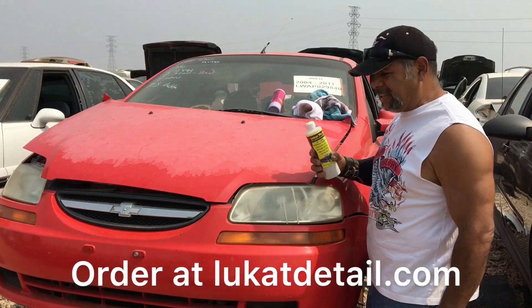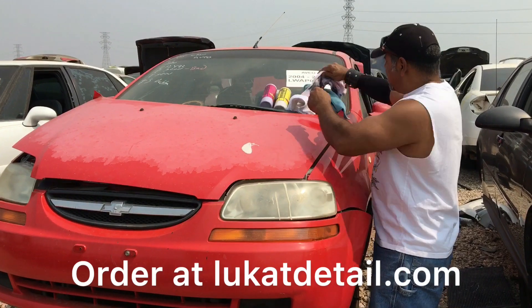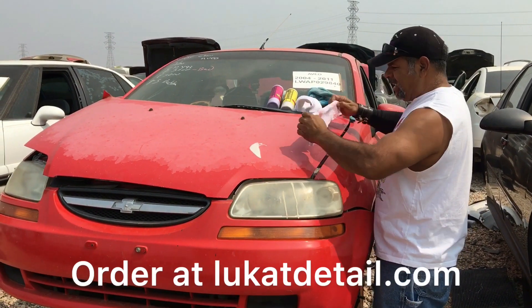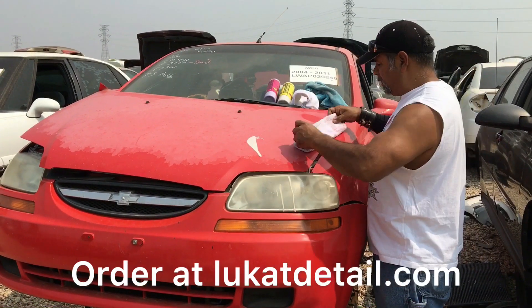This is called Lucat Fix-It. Watch what I do to this paint job. It doesn't matter that it's peeling. It doesn't always work this good on all paint jobs, but these red enamel-type base coats — you can bring them back to a point that will blow your mind.